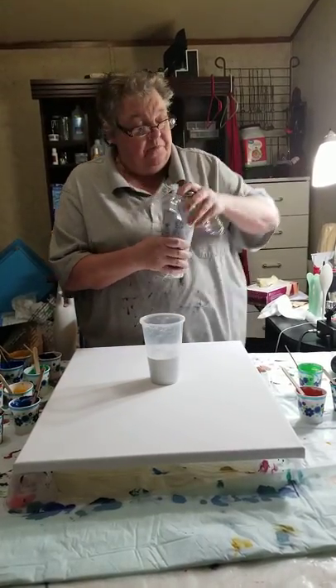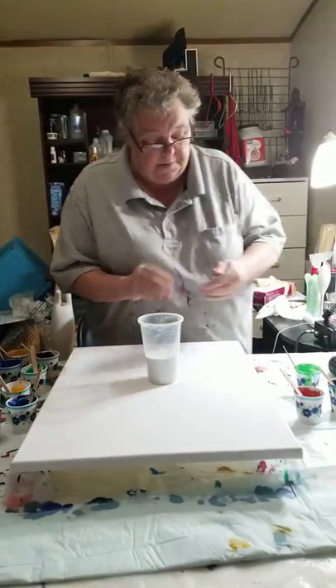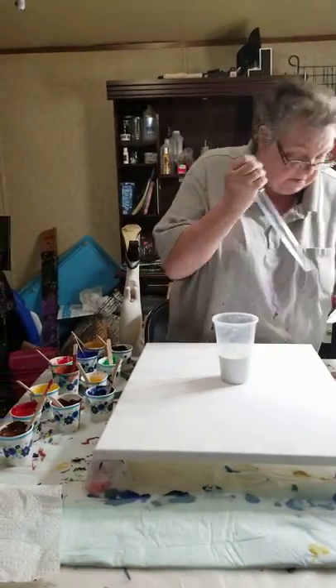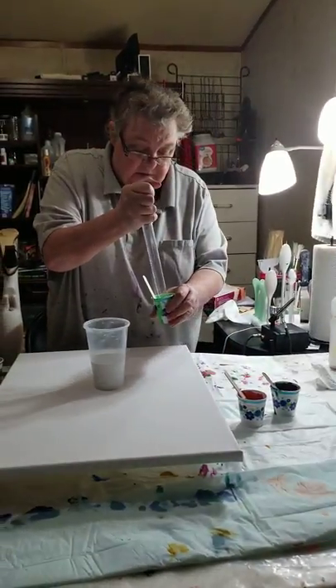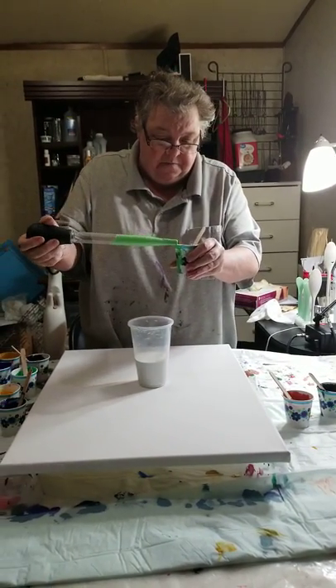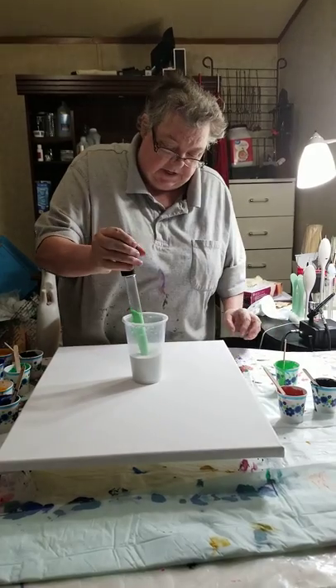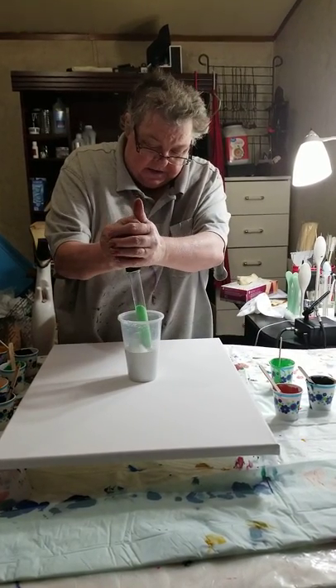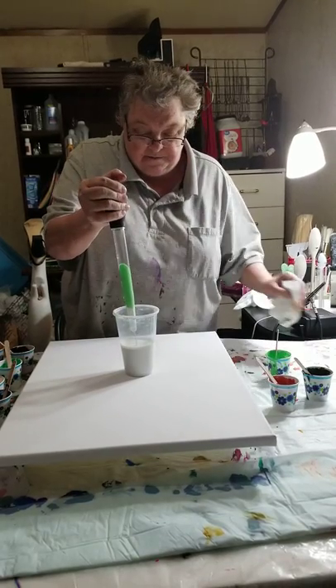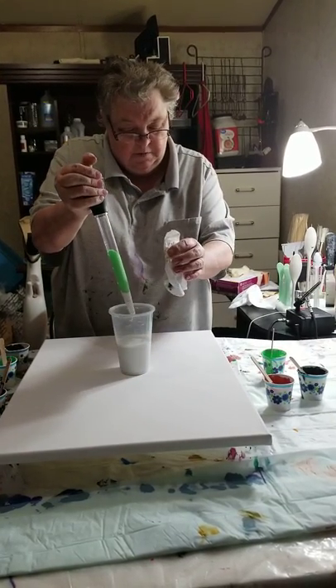We don't know how this is going to work. So we're supposed to take the turkey baster and go to that side — suck it up, stick it down in the paint and squeeze. Pull it out. Well, we did that.